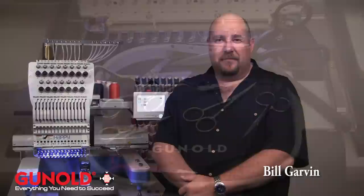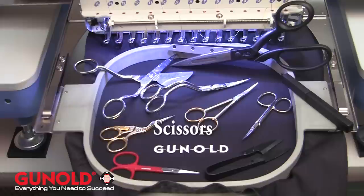Hi, Bill Garvin here for Ganold USA. In this video, what we're going to cover is some of the scissor types that are supplied to you by Ganold.